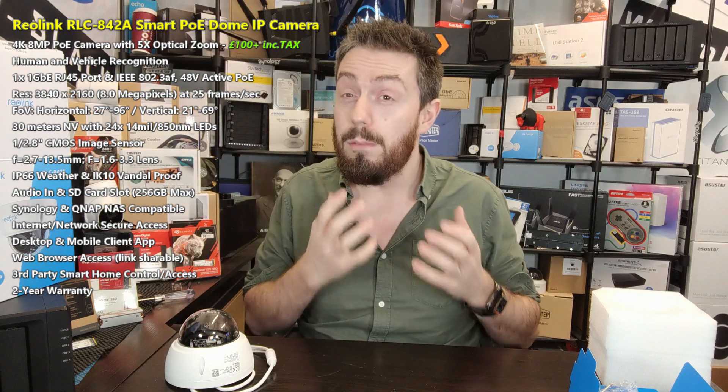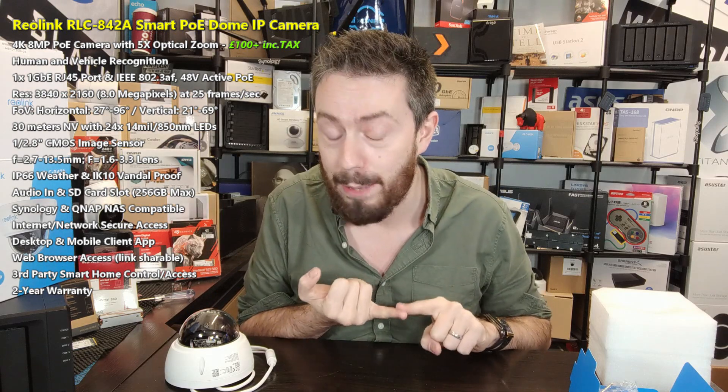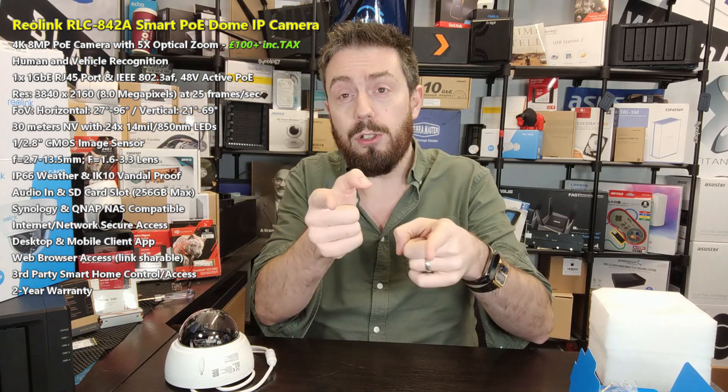If you've enjoyed this video, click like. If you want to learn more, visit the links in the description to NAS Compares, where we talk broadly about choosing the right IP camera as well as hardware reviews. Take advantage of the free advice section at NAS Compares — it's genuinely free, made by me and Eddie the web guy. We try to answer every question; it might take an extra day since we're humans, but we do try. There are donate buttons — use them or ignore them, it's up to you. Thank you so much for watching and I'll see you next time.